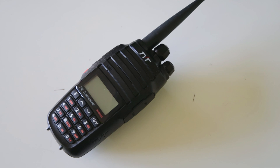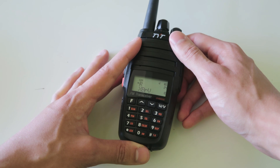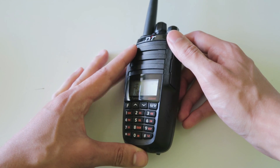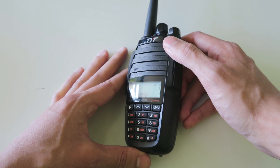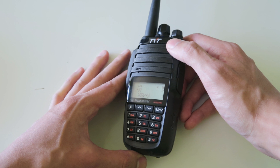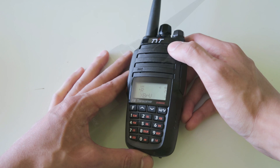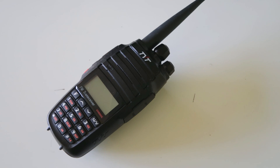So to answer my earlier question — who would want to buy this radio? It's quite obvious that this radio has been designed to allow you to transmit further than other handheld radios, so I think it would be good for someone who doesn't have many repeaters in range, or just wants to talk on repeaters further away, or make long distance simplex contacts from a handheld. Alternatively, if you want a radio that can act as a crossband repeater as well as having a high power output, then this is the radio for you.